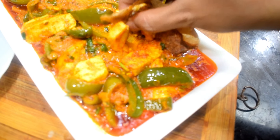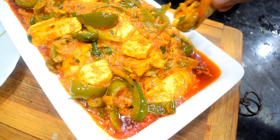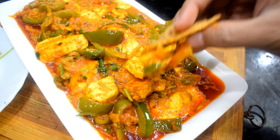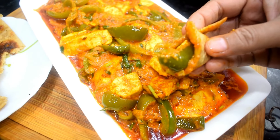Butter, Garlic, Capsicum Paneer. If you have made this Paneer, it will also be made in 20 minutes. Please try it — it will turn out very good. It will be ready in 20 minutes.